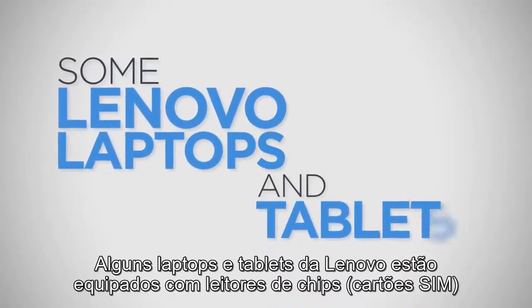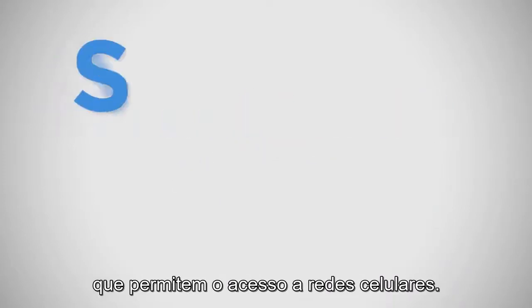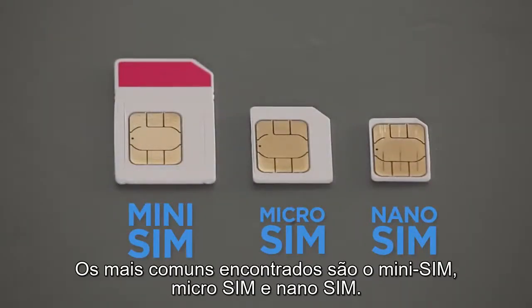Some Lenovo laptops and tablets come equipped with SIM card readers that allow access to cellular networks. SIM cards are very easy to use as long as a few simple guidelines are followed. The most common SIM cards are Mini-SIM, Micro-SIM, and Nano-SIM.